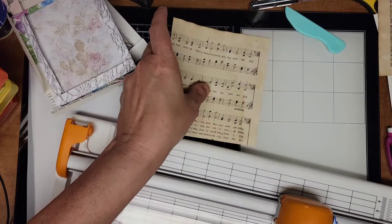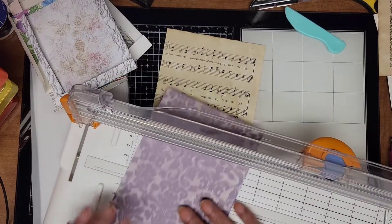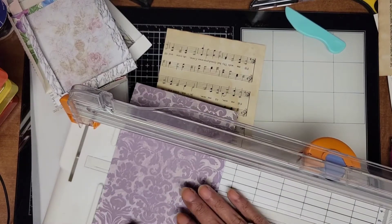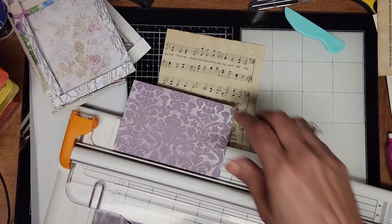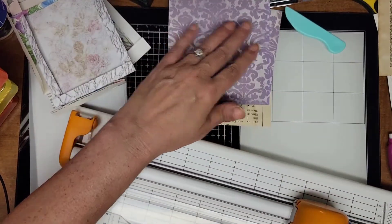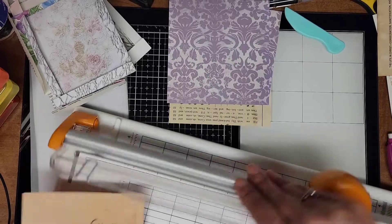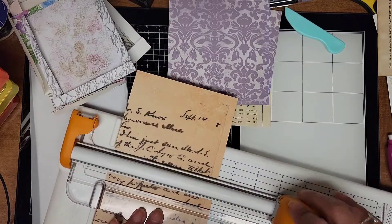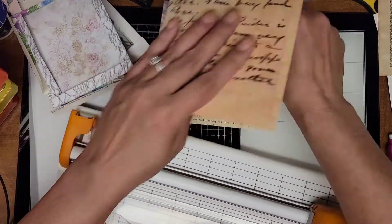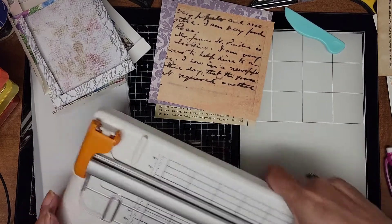I should just cut all these while I've got this out. I think I could probably get two out of this one. Yeah, I think that's all I'll do for now.